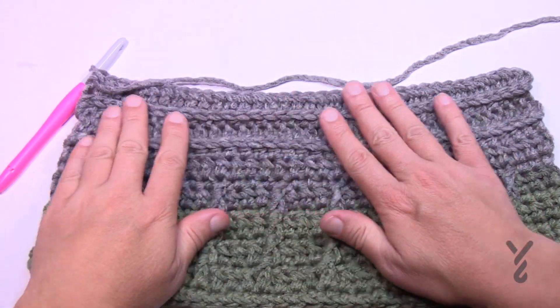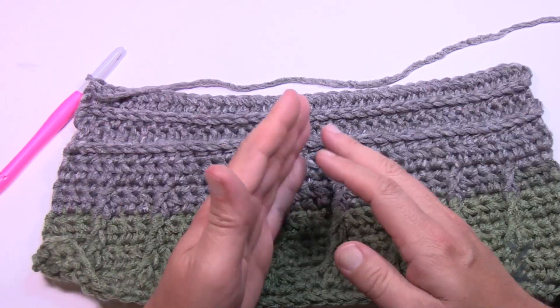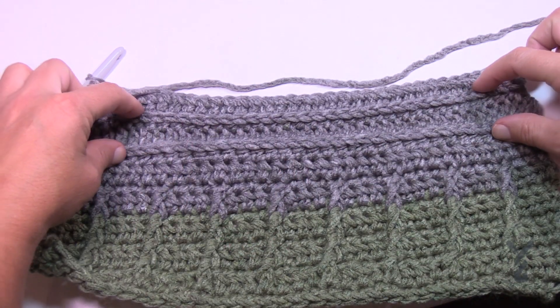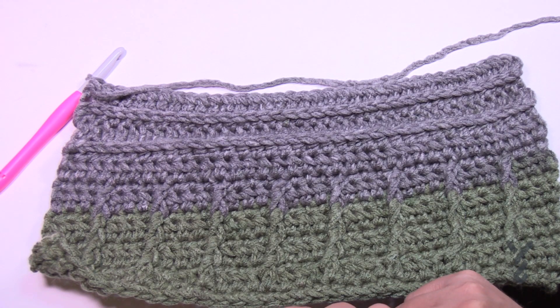I just repeated row number two — I did it two more times. We did row two once, then row two again, for a total of four rows. I'm now ready to move on to the next part in the next video. It's just a small section to create a little barrier in between this section and the next. Let's move on in the next video — I'll see you then.